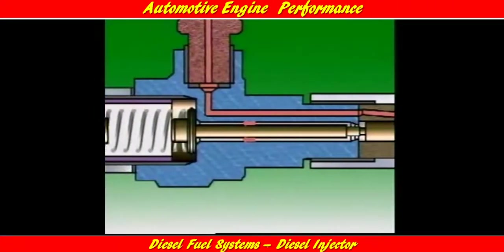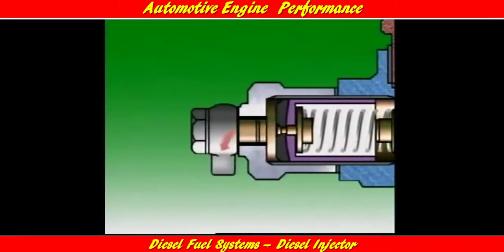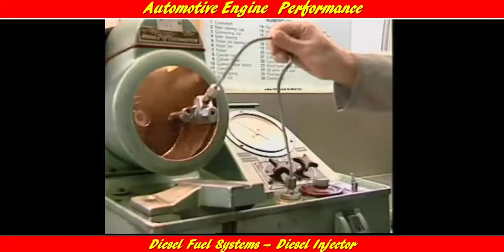Some of the fuel is allowed to leak between the nozzle needle and the body to cool and lubricate the injector. This fuel is collected by the leak-off line and returned to the fuel tank for later use. There are two main types of injector nozzle: hole type and pintle type.